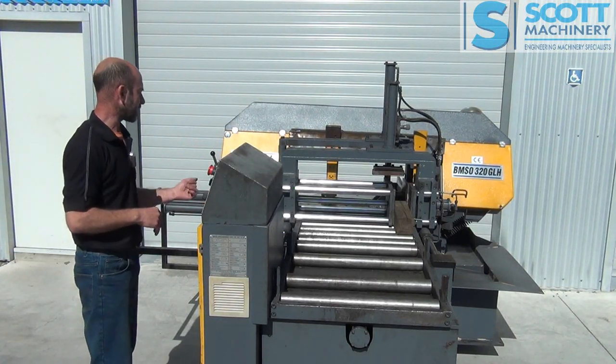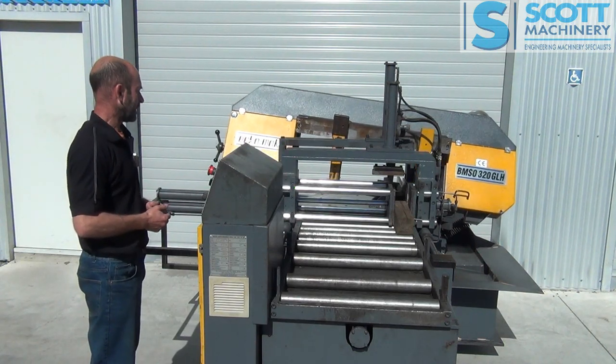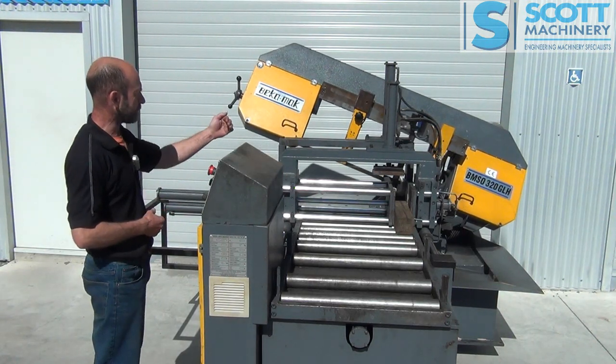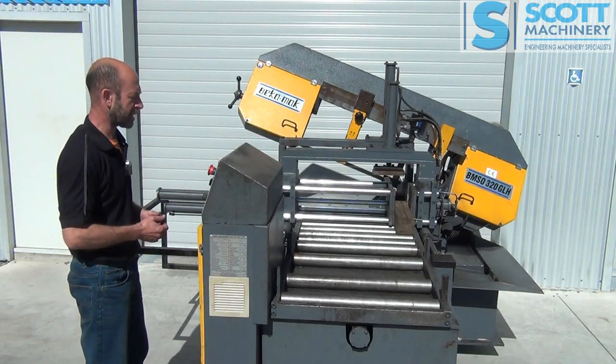And then it comes down and does its manual cut. Then it goes back up to the position where it first touches the material — it knows that.